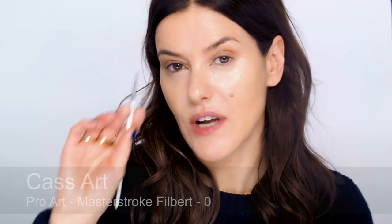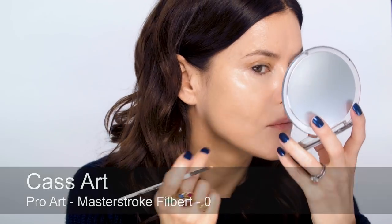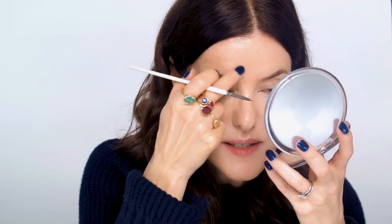Then using Secret Camouflage I'm just going to do some pinpoint concealing. I still love this one for pinpoint — sometimes the old ones are the best. It just really sticks to the skin.